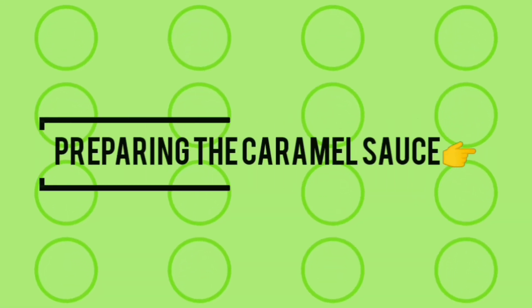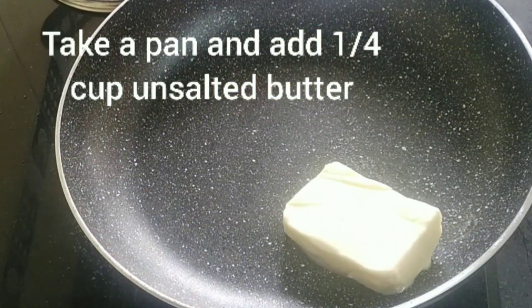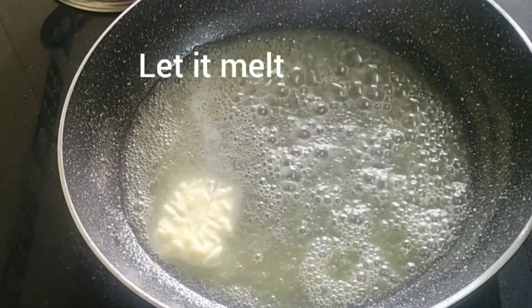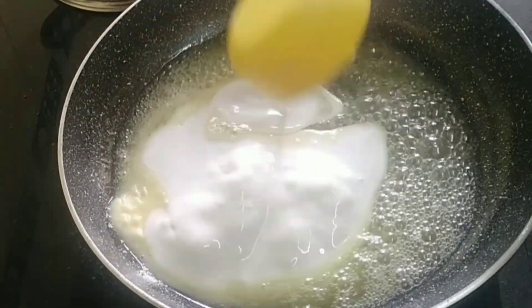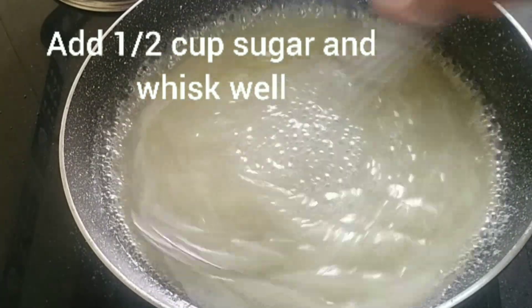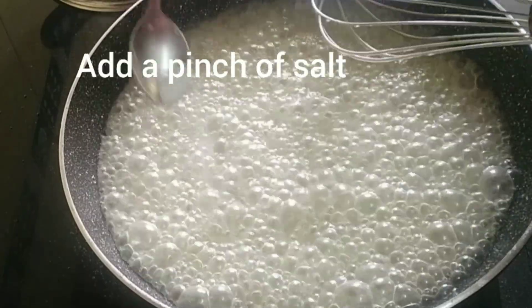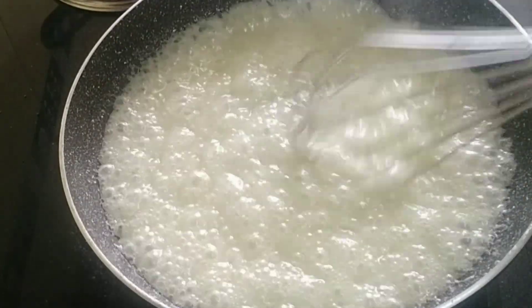Now it's time to make the caramel sauce. Take a pan and add a quarter cup of unsalted butter. Let the butter melt — don't overheat it. To this, add half a cup of whipping cream and about half a cup of white sugar, and whisk well. Add a pinch of salt and keep stirring. It has started bubbling now.